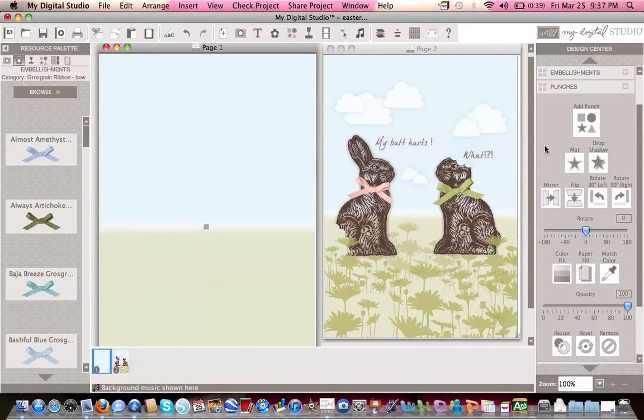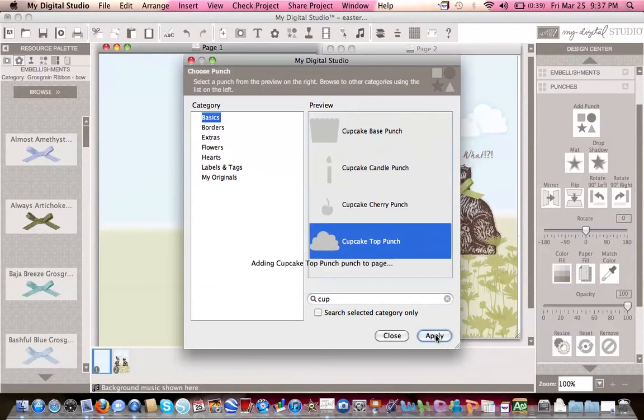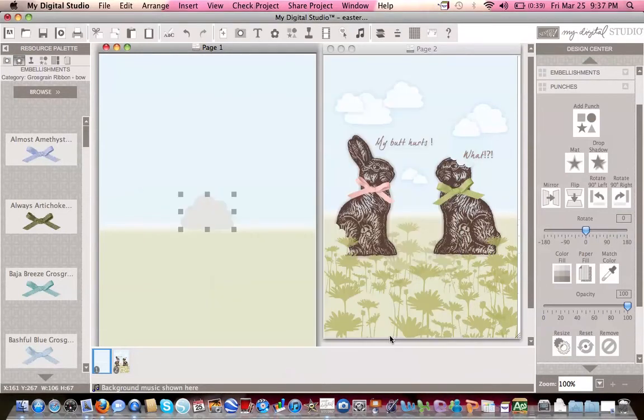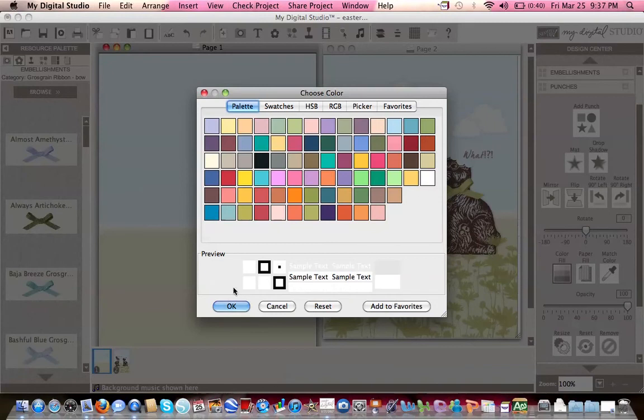To make those lovely clouds, use the punch feature again. Using the search feature, start typing in 'cupcake' — now you have the cupcake top punch. Apply it and close out so you can see what you're doing. Once you have your first cloud, go ahead and change the color fill to white.